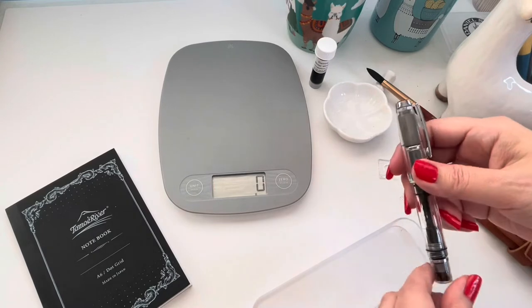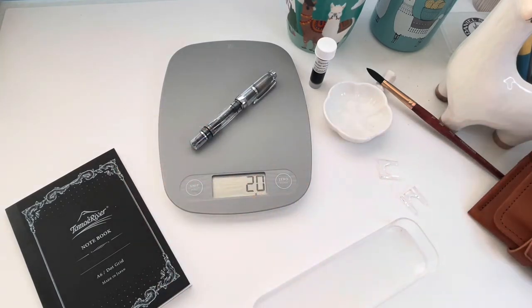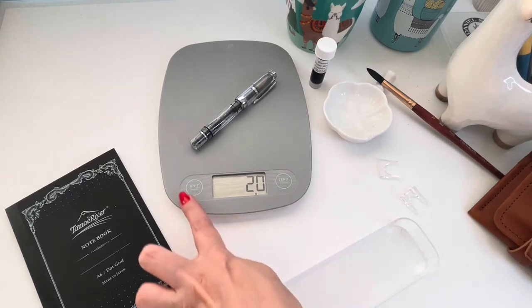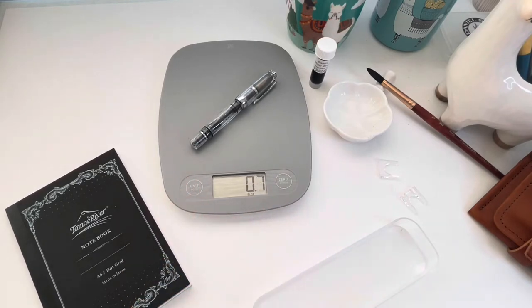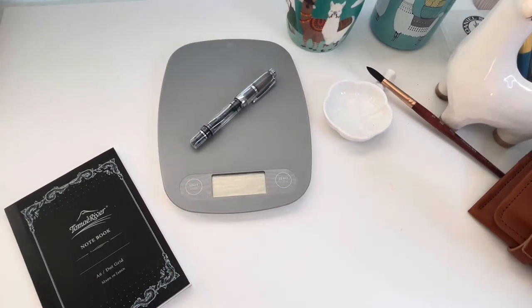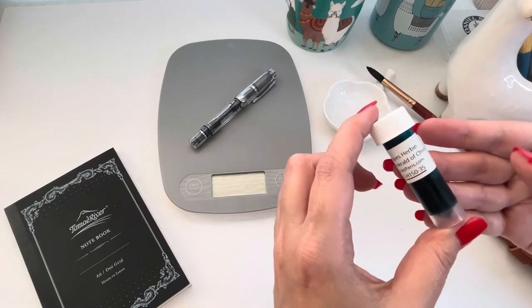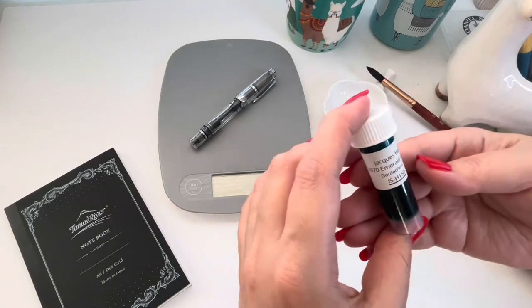Let's go ahead and give this one a weight measurement. Empty without ink it's measuring at 20 grams, which is my perfect ideal weight. The aluminum Al-Sports are around the same weight, so this is 0.7 ounces empty — about an equivalent to the Kaweco Al-Sport.